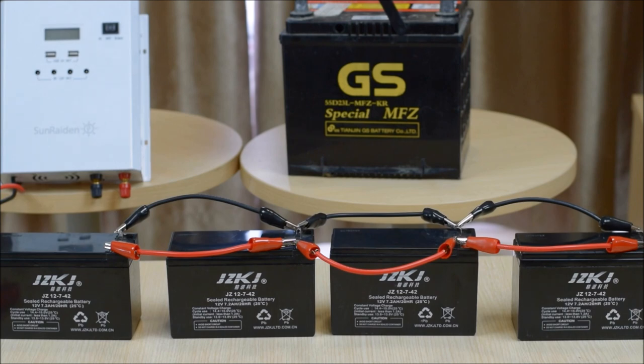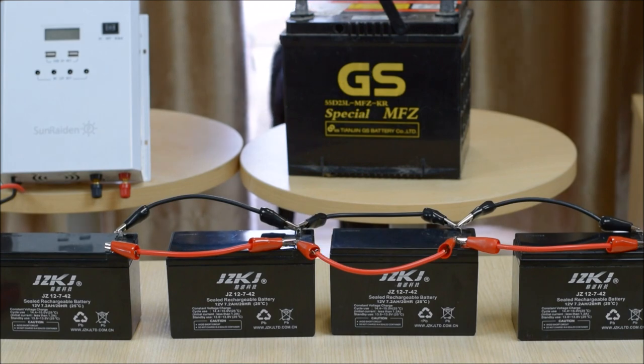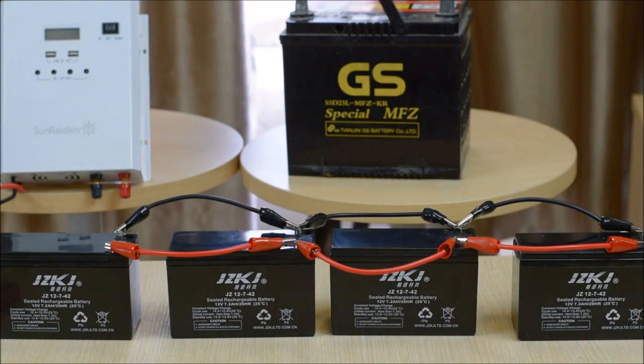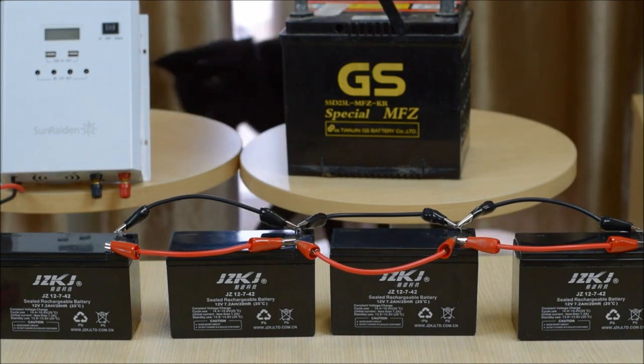One of the biggest problems with a parallel connected battery system is that they offer multiple current paths which are almost never at the same resistance. With respect to charging, that means one battery will be charged less than another, resulting in an unbalanced system. To minimize the risk of having an unbalanced system, it's recommended that you don't connect more than four batteries together in parallel.